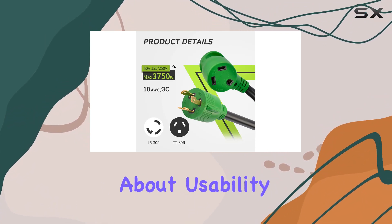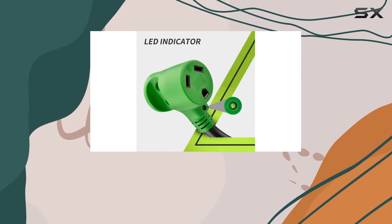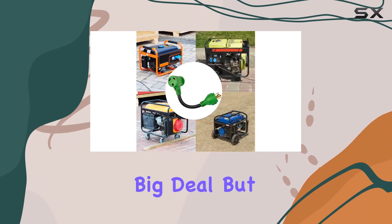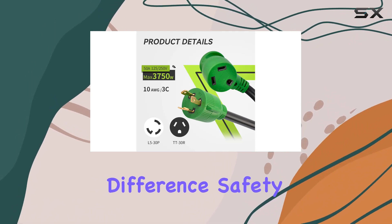Now let's talk about usability. The cord grip is designed like a butterfly, which makes it incredibly easy to plug and unplug both the male plug and female receptacle. This might not seem like a big deal, but when you're out camping and dealing with different power sources, having an easy-to-use adapter can make all the difference.